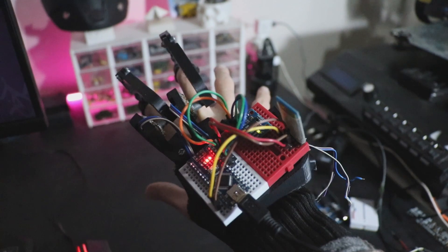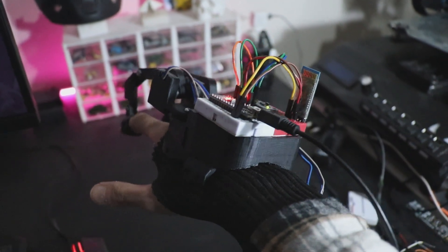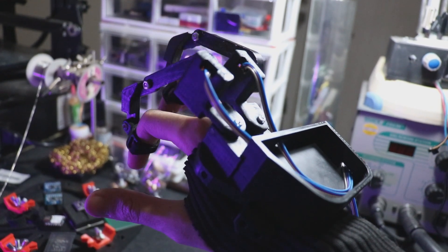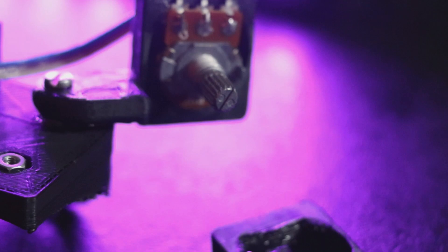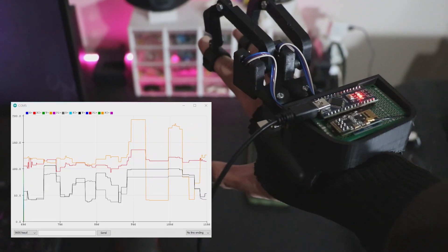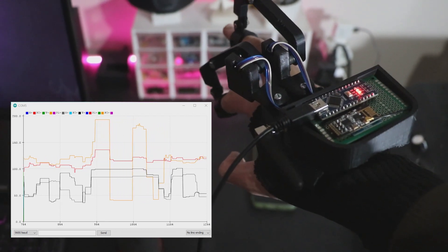Now you may have this question: how can we control other devices? Or where does the information to control other devices come from? We need stimuli to receive information. The first one is potentiometers, which provide us with data by moving my fingers. As you can see, the black graph shows the values received from the potentiometer, which change when I move my fingers.